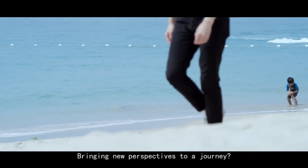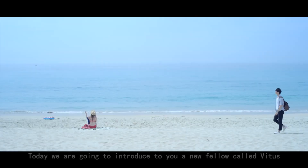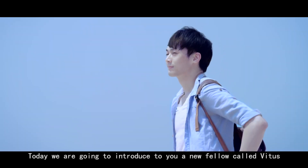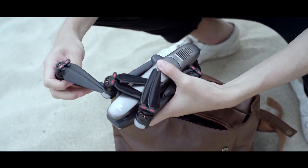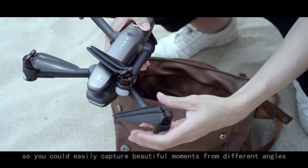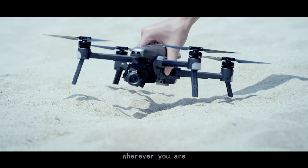Bringing new perspectives to a journey — maybe it's a good idea. Today, we are going to introduce you to a new fellow called Vitus. It's actually the most advanced drone for aerial photography. The foldable design makes Vitus easy to carry, so you can easily capture beautiful moments from different angles wherever you are.